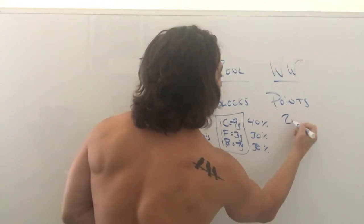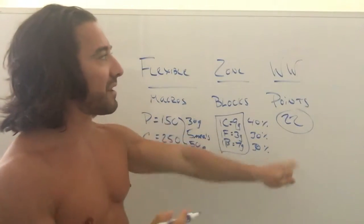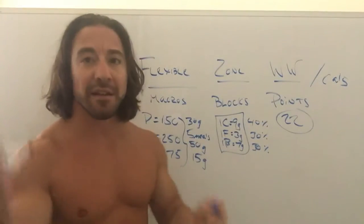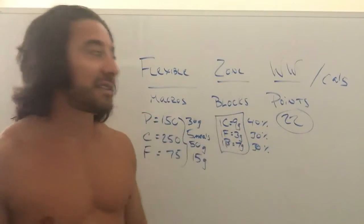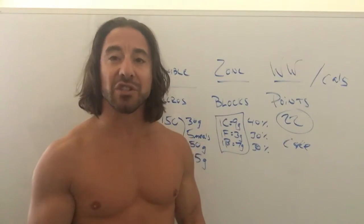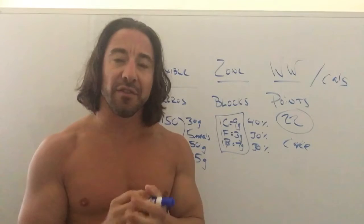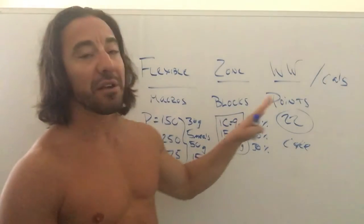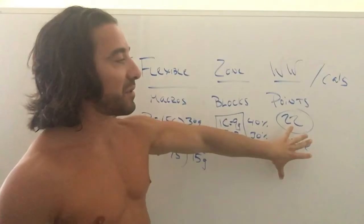I haven't done Weight Watchers myself, but from what I understand it's a point system — say you get 22 points per day, similar to counting calories. You could spend all 22 points on cake, but you'd feel crappy and be hungrier. Nowadays Weight Watchers seems smarter about how points are assigned — an apple vs. cake vs. chicken get different values. You can also earn or save extra points based on your activity level.